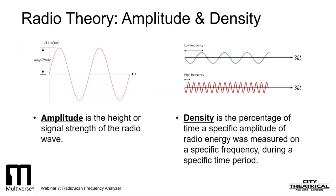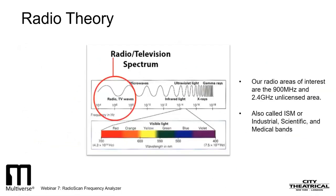Density helps us understand the difference between a signal that appears very briefly and then is gone, and a signal that appears over and over again in one spot. The radio signals we are discussing today are in the unlicensed ISM — Industrial, Scientific, and Medical Band.